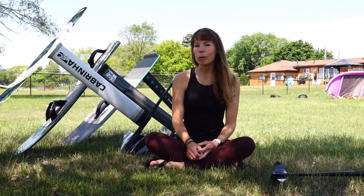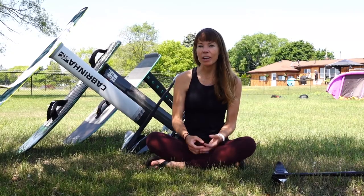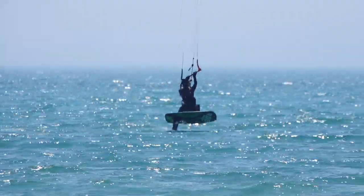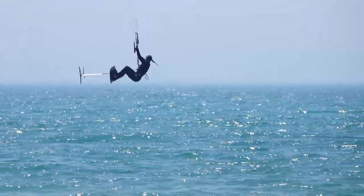I still love to twin tip and I do so on higher wind days, but for me foil boarding is great for those light wind days when otherwise I'd be sitting on the beach or mowing the lawn. Foil boarding is a great way to progress and add new challenges on those lighter wind days. So let's dive into those four tips.